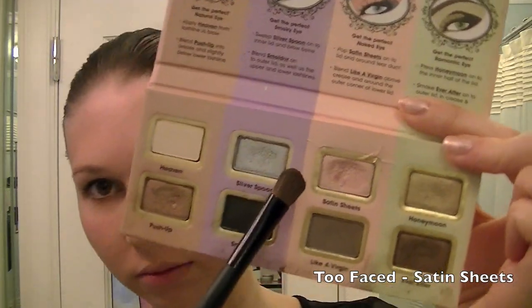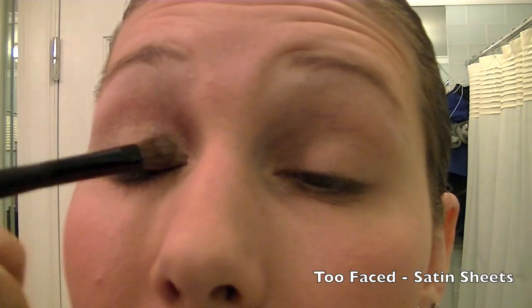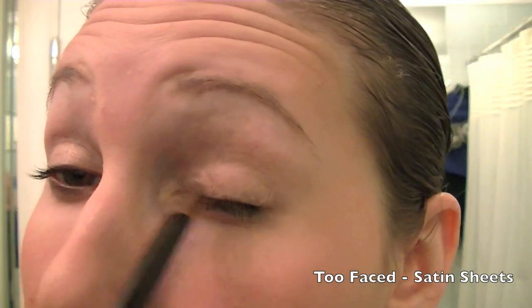Next I'm going to use a Too Faced eyeshadow in the color Satin Sheets. I'm using this color to go into the inner third of my eyelids to create a gorgeous highlight.